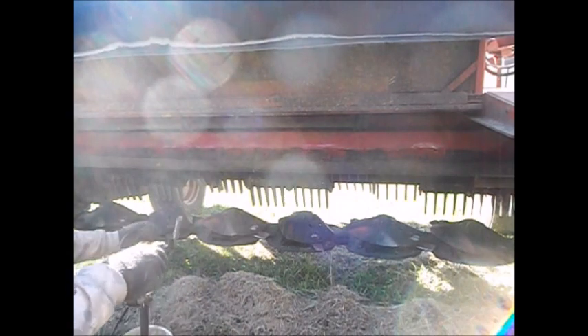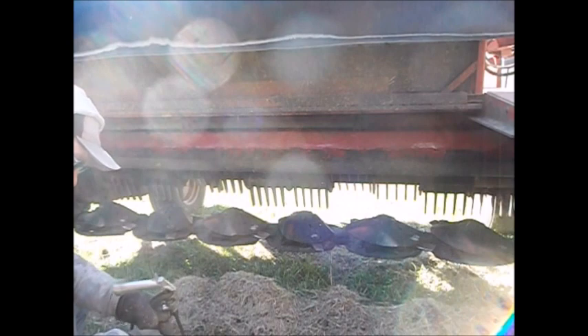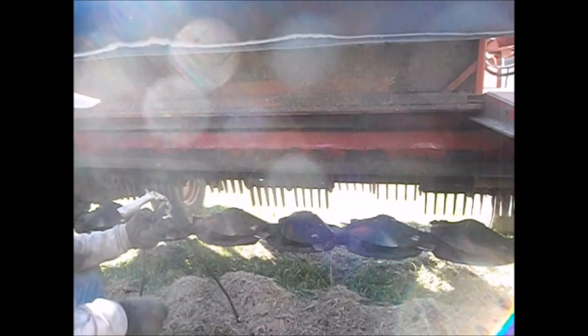Alrighty, I think you all get the gist. I'll bring you back. Alrighty, we got it all blown out. Now I'm going to get a sprayer to work with a little bit of diesel fuel and motor oil mixed together in it.